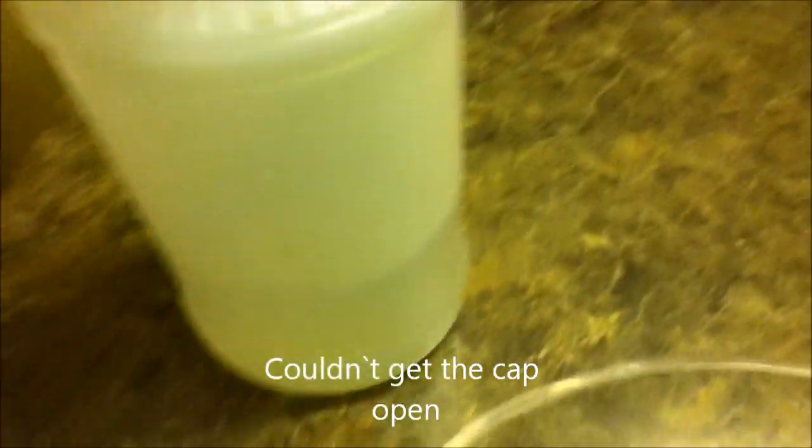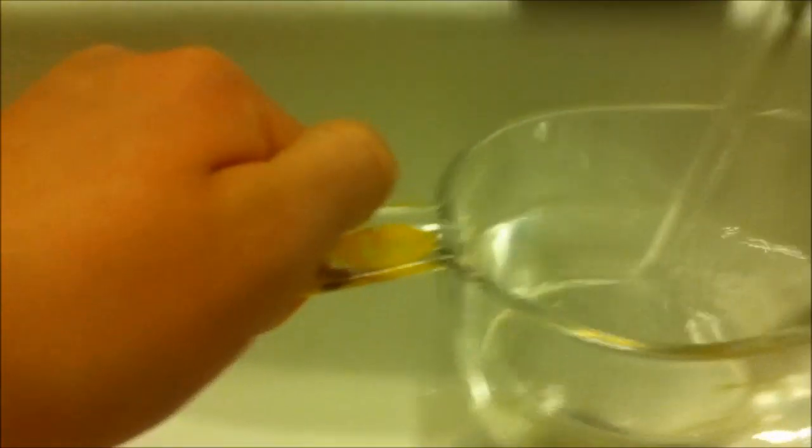Now I'm going to show you how to make the vinegar and water solution to get rid of the smell. You want to fill your measuring cup — or whatever you have — with half vinegar, then fill it up with water for the other half.